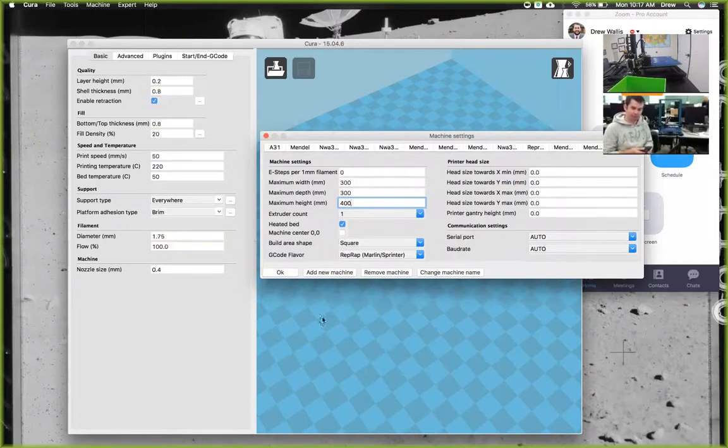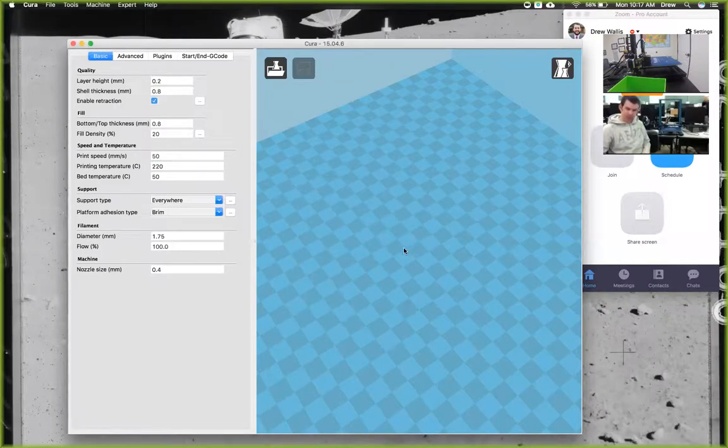These are all the settings that Cura needs — if you want to take a snapshot with your phone, that's what I do when setting up new printers so I can easily go back and reference it. These are all the standard settings that Cura will be set up with. Then click OK, and now we have Cura completely set up like it needs to be.